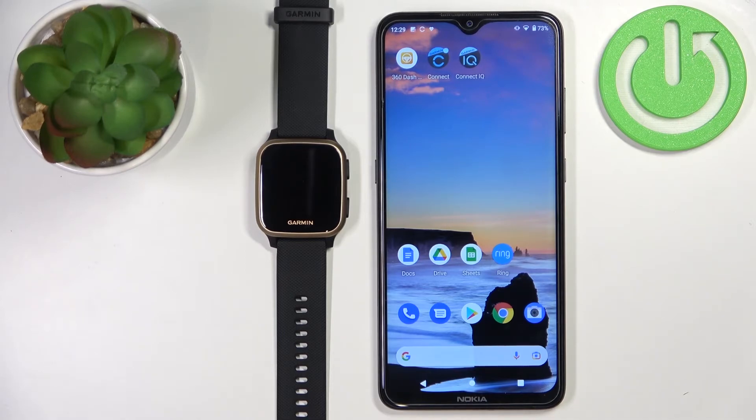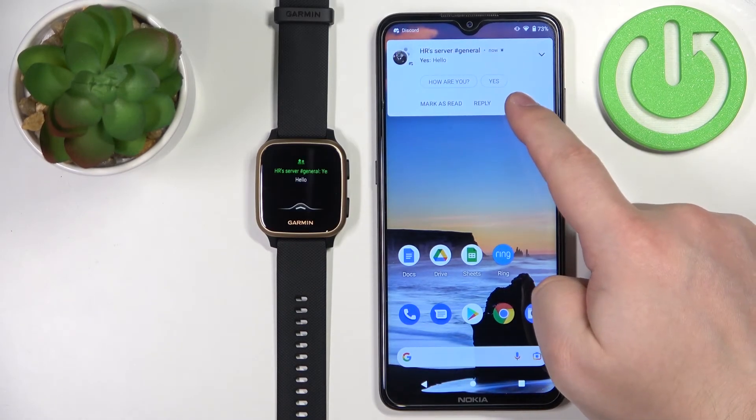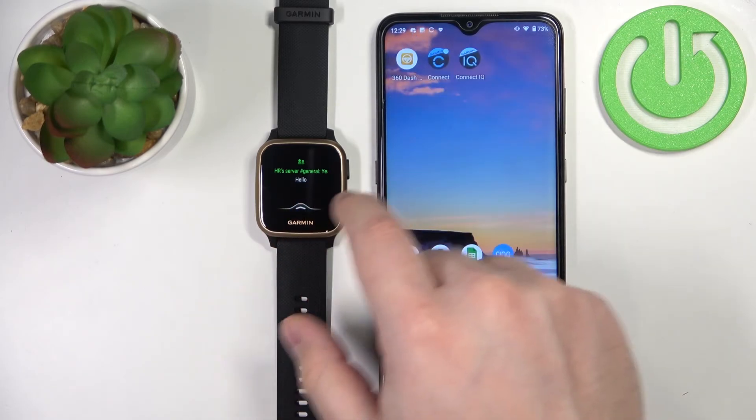I'm going to open Discord and send myself a message. And as you can see, we got the message on our phone as a notification, and we also got it on our watch.